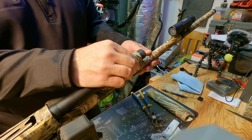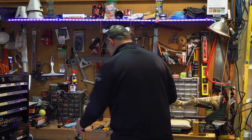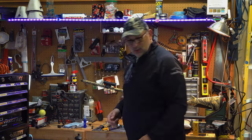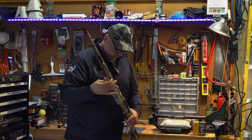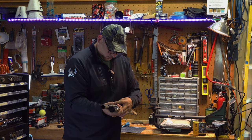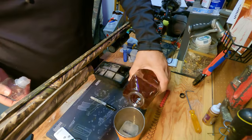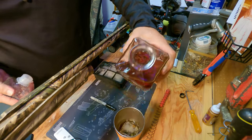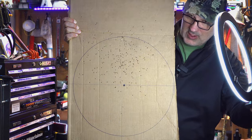So I'm not going to lock it in place yet with more Loctite or Permatex. At this point, let's go out with another piece of cardboard and do another pattern test. That's better — I moved the collar and the pattern has come down. Hopefully you can see that.